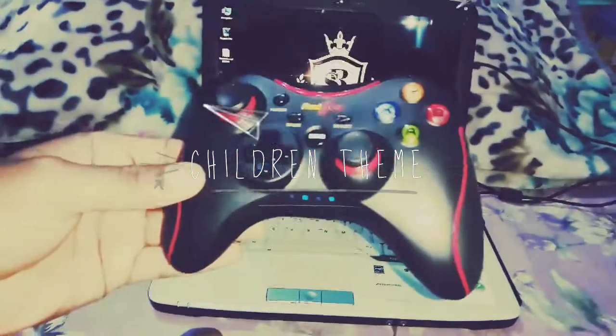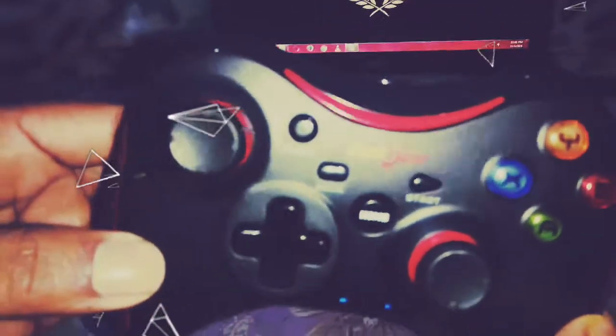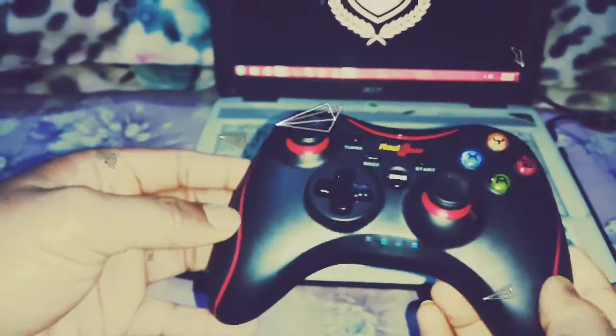Hello friends, this is our Red Gear gaming pad — the Pro Wireless Gaming Pad. We have seen the unboxing in the last video and the link is in the description.